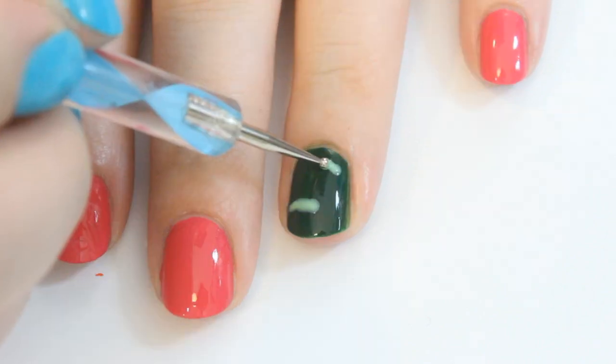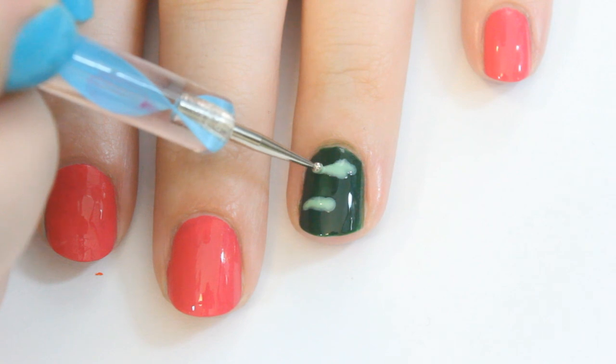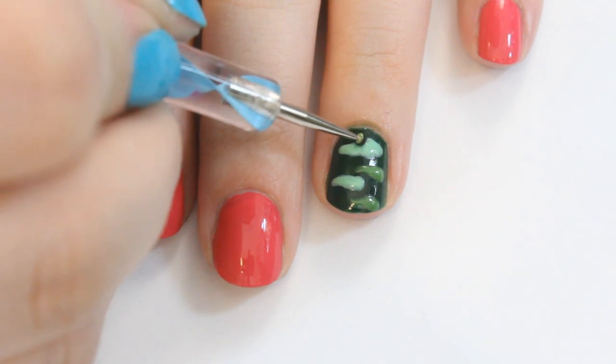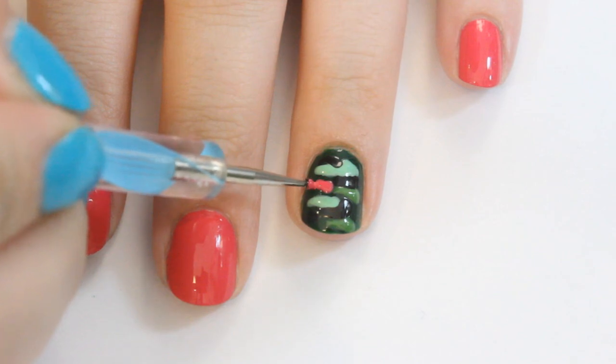Next, taking a mint green color, start creating thin blobs on your nails — that's the best explanation for those. Trust me, it looks cool in the end, I promise. Do this with a medium green, black, and lastly hot pink, allowing 2 or 3 minutes for the other colors to dry first.